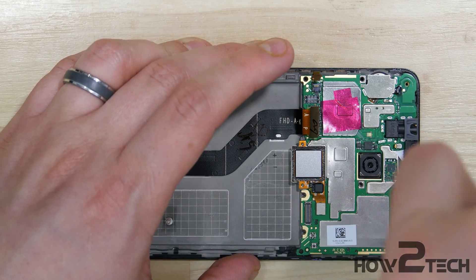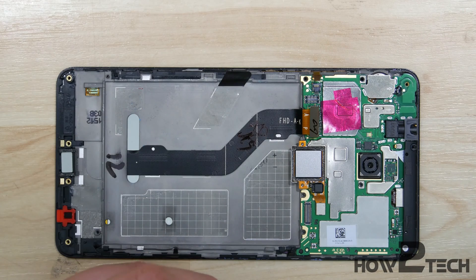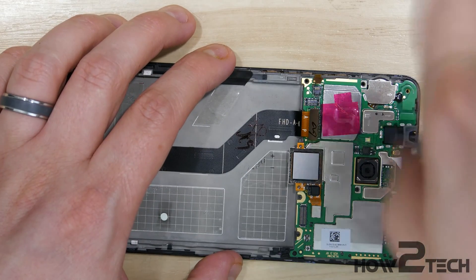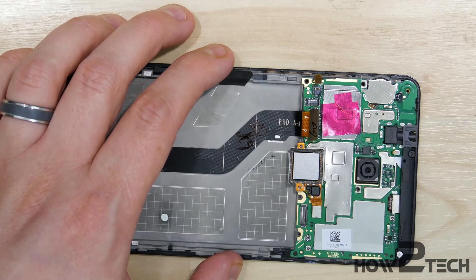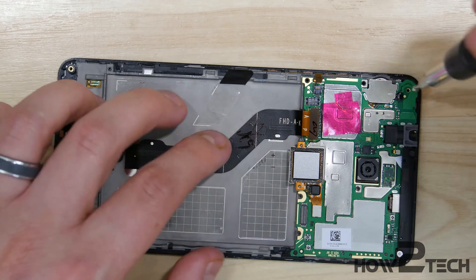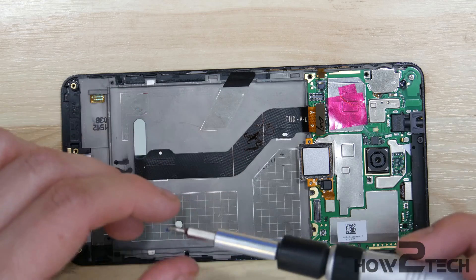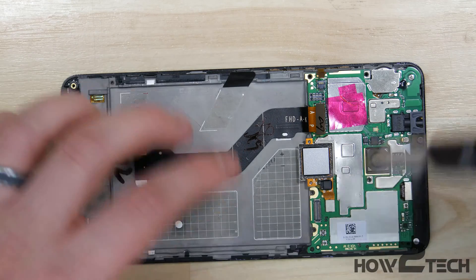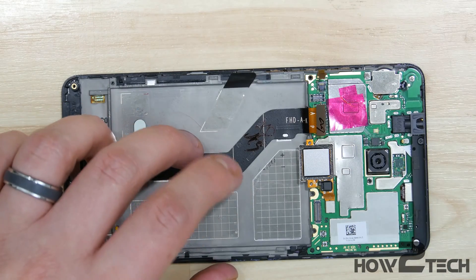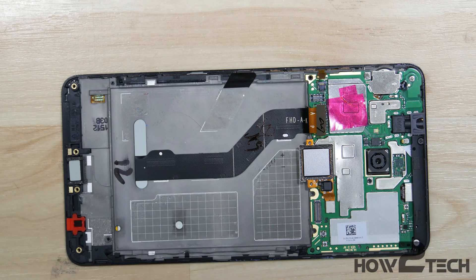The upper right-hand screw has the litmus paper on it. Put all the screws back in with the exception of the screws that are holding down the bracket portions over the cable connectors. Put the one in the center just to the right of the camera.